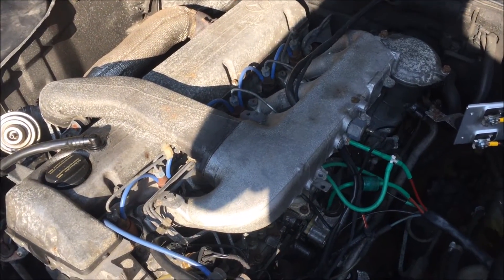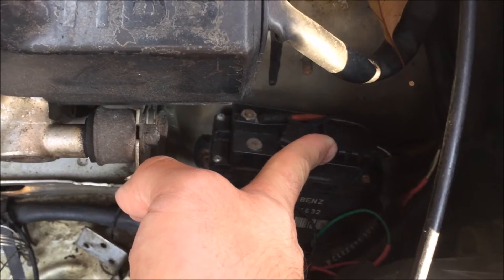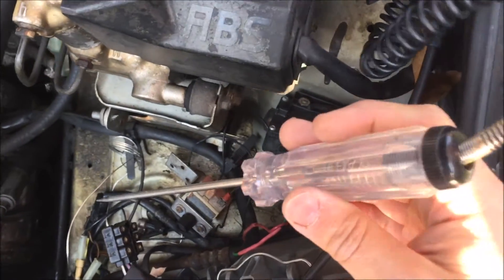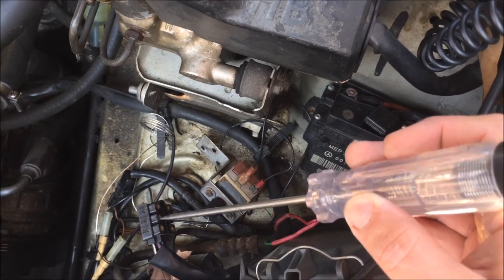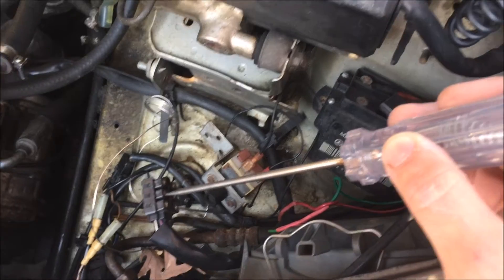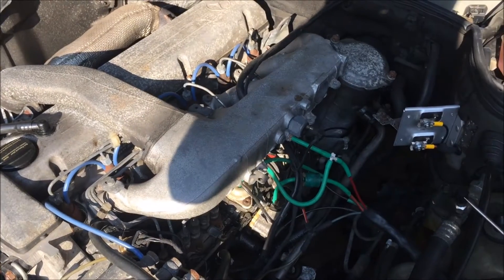There's a lot of stuff in the way of the glow plugs, but because of how Mercedes wired these, each plug has an individual wire that comes back to this plug socket. Let me get that off of there and then we can test each plug from here. Now I can take the test light and simply touch it to each connection. Look at that one - no connection. No ground. No ground. That one's good. That one's good. That one's good.